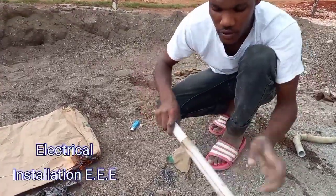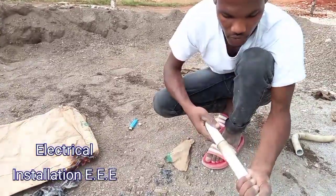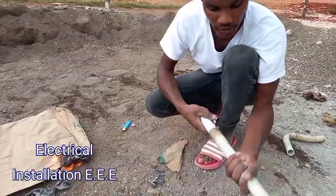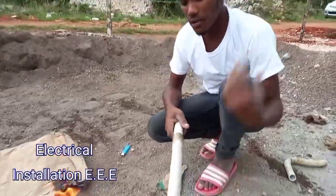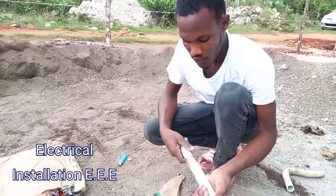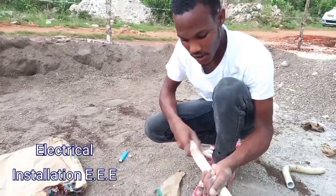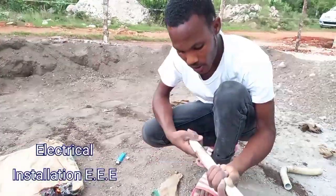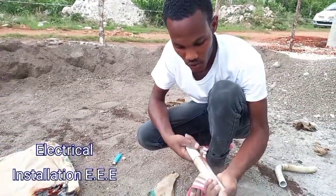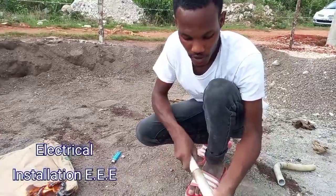Here you go — we made a coupling. Just in case you're in difficulty, you can always turn to the cement bag: light it, get your fire, melt the pipe, use another piece of pipe and push it through the melted end. And there we have a coupling.